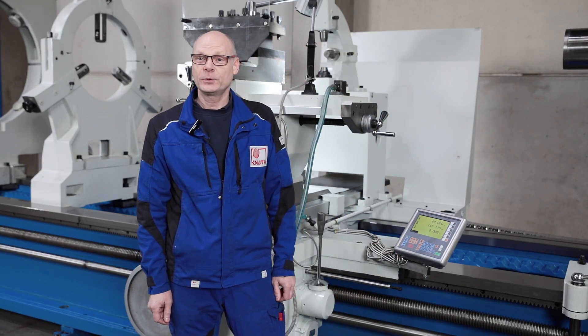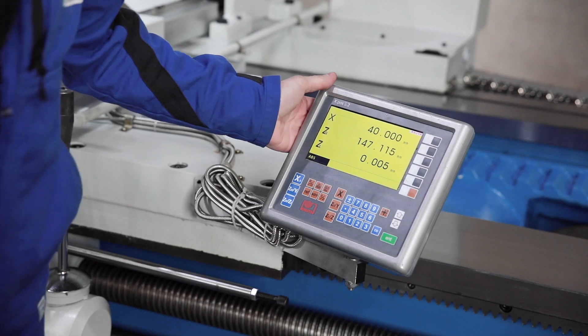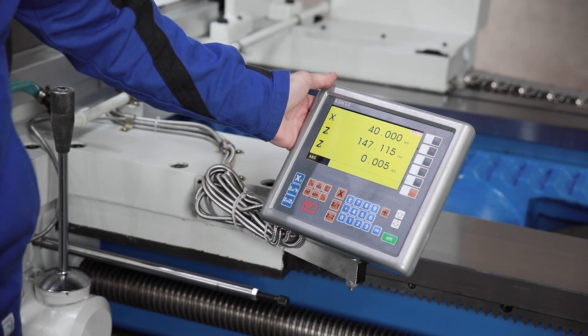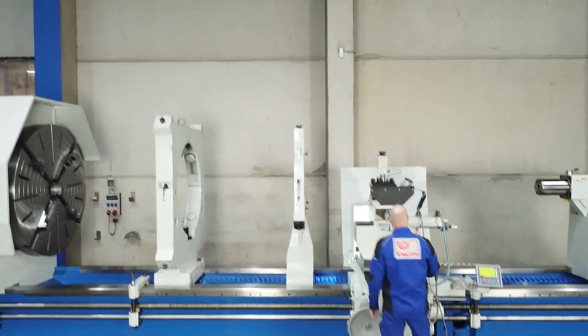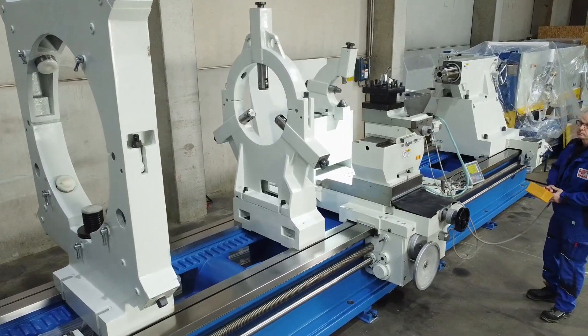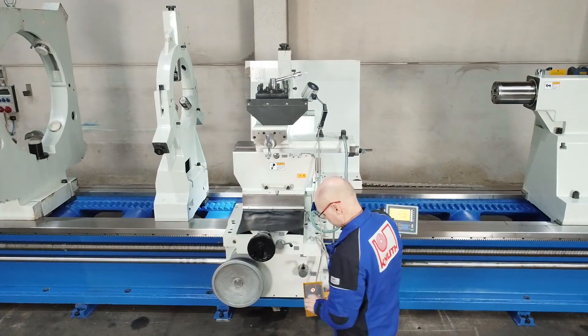Another guarantee for precise work is the modern digital position indicator. It is easy to use and clearly displays functions and values. Its design and protected installation make it absolutely reliable in harsh everyday workshop conditions. The central lubrication system integrated in the support supplies the guideways with lubricant.